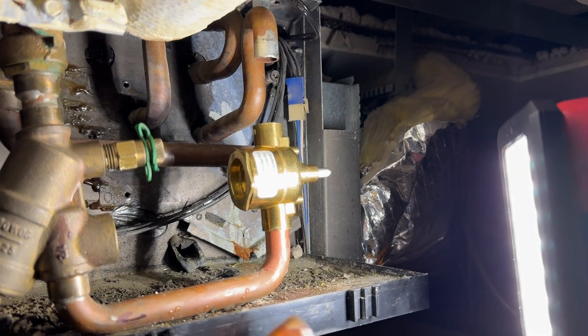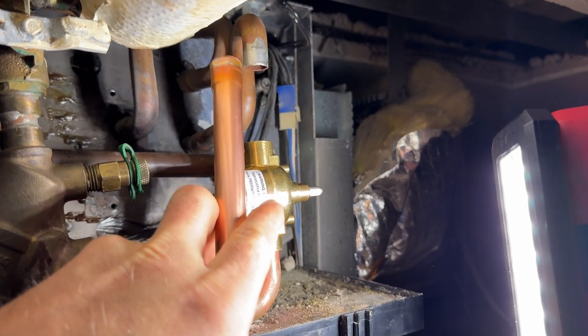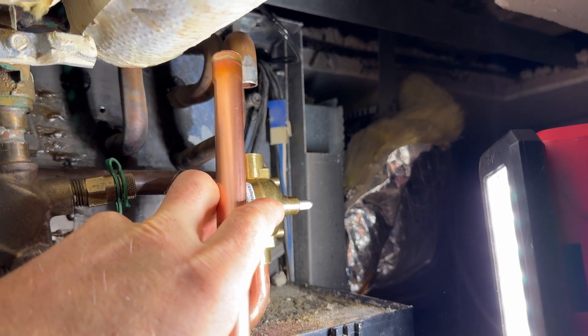Now I need to cut my pipe the right length. I'm going to pull this down as far as I can to see what the maximum length is I can make this, and then have it fit up in there.